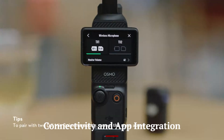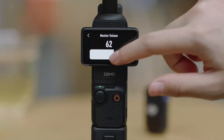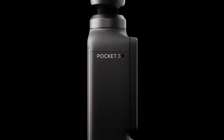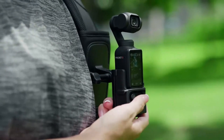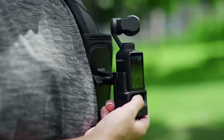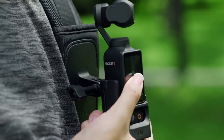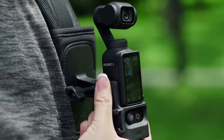The Osmo Pocket 4 seamlessly integrates with the DJI MIMO app, offering enhanced functionality and control through your smartphone. The app provides a real-time viewfinder, access to advanced settings, and easy editing tools for quick post-production. Wi-Fi and Bluetooth connectivity enable wireless control and file transfer, eliminating the need for cumbersome cables.